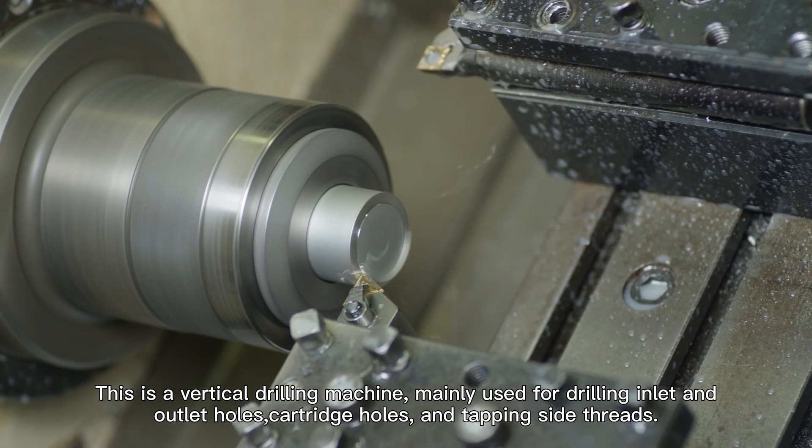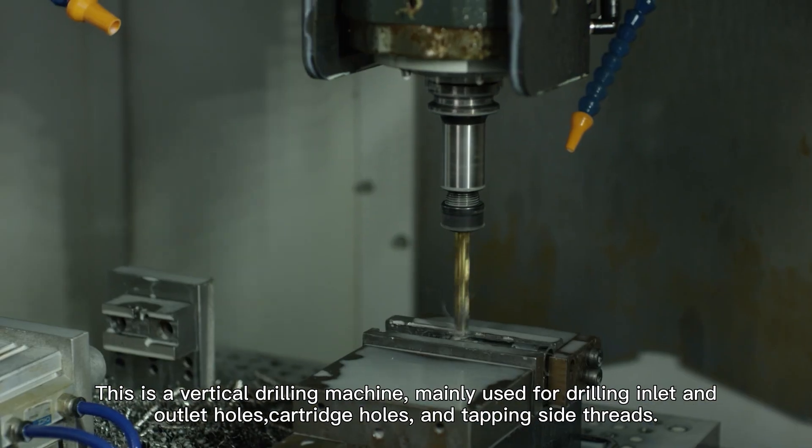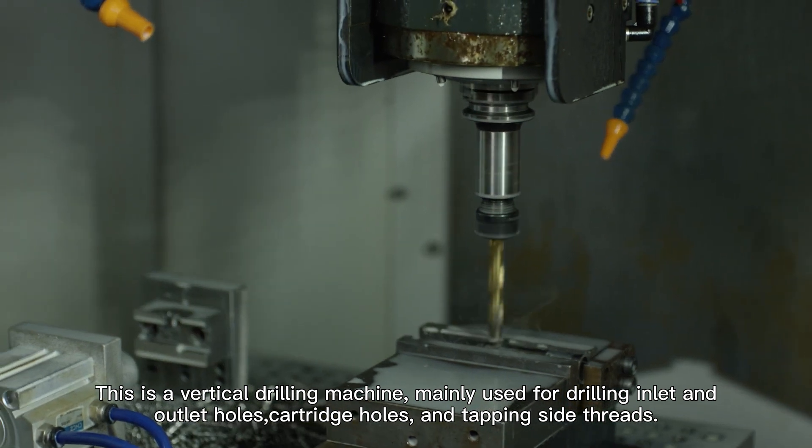This is a vertical drilling machine, mainly used for drilling inlet end, outlet holes, cartridge holes and tapping side threads.